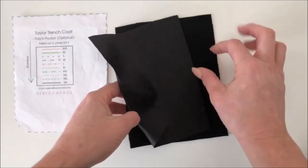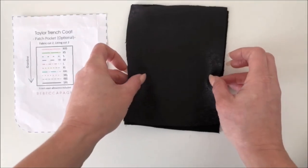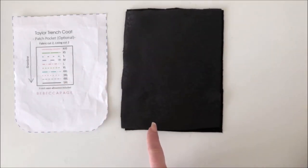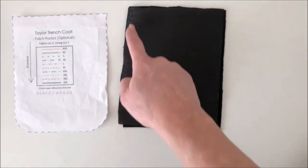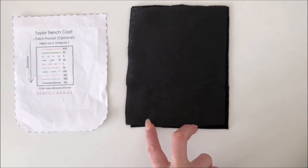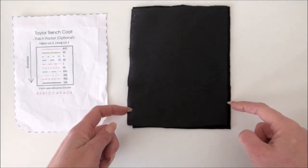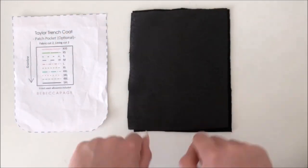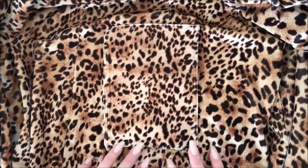Grab your lining and your fabric, place them right sides together, and pin them. Whether you've got curved or straight edges, stitch from about here up and around — either around the curved edge or pivoting at the corners — across, across, down, leaving about a two-inch gap at the bottom. Then clip the corners, or clip into the curves, turn it through, give it a good press, and tuck the raw edges in.